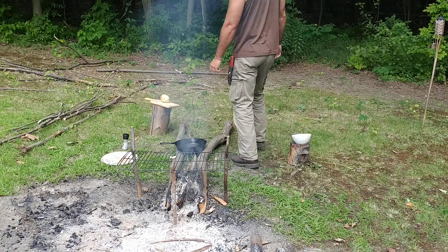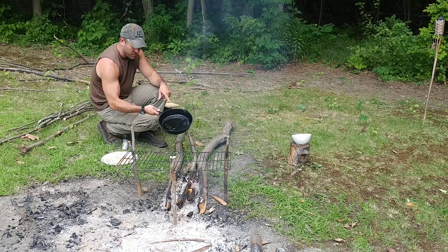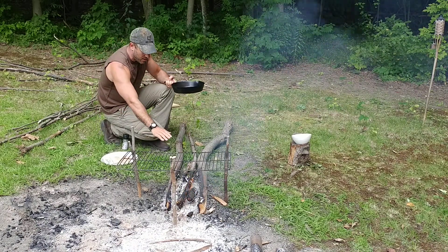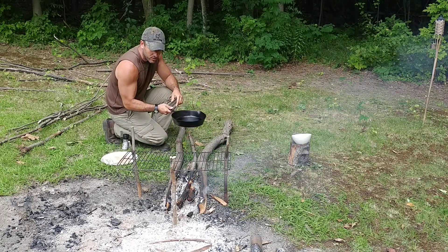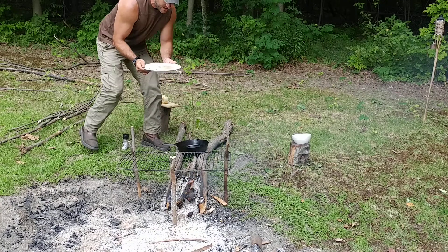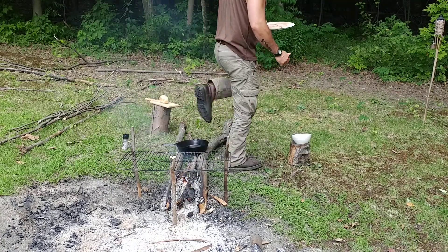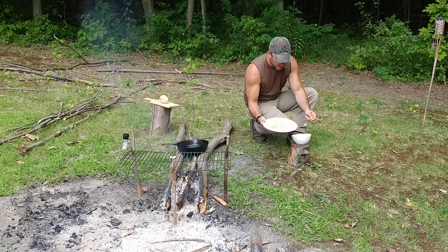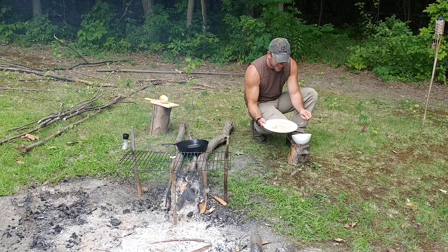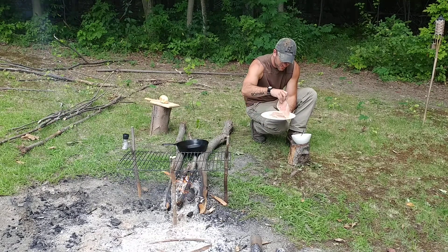Now it's time to put the chicken on. I have a cast iron pan here to fry up some onion to go on the side — that's one of the benefits of the long fire. I'm stretching this out, and when it comes time to cook towards the end I'll move it up there. This is a butter chicken, and I've got butter here that I want to put on while it's in the dish so I can get it on both sides.